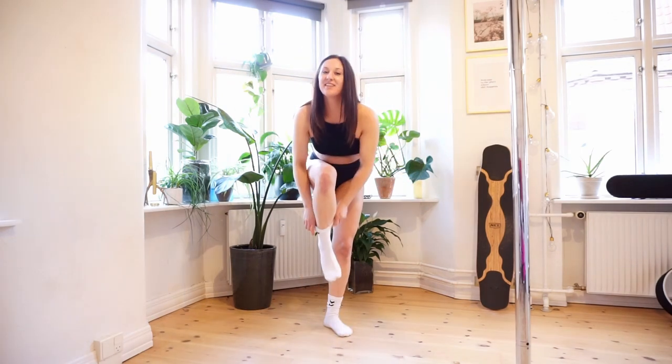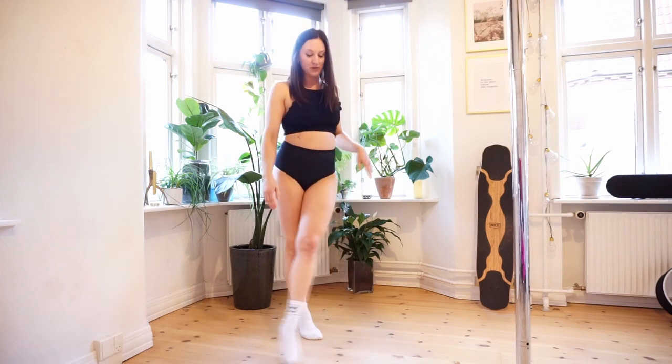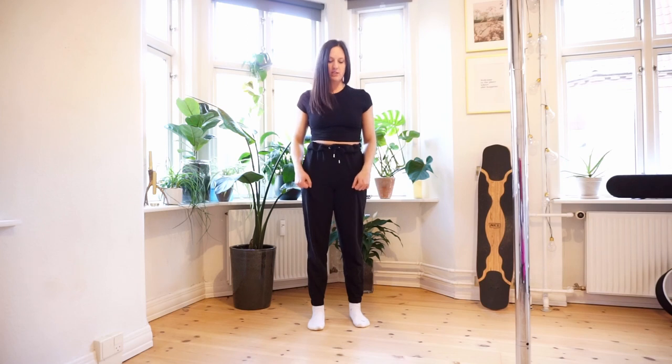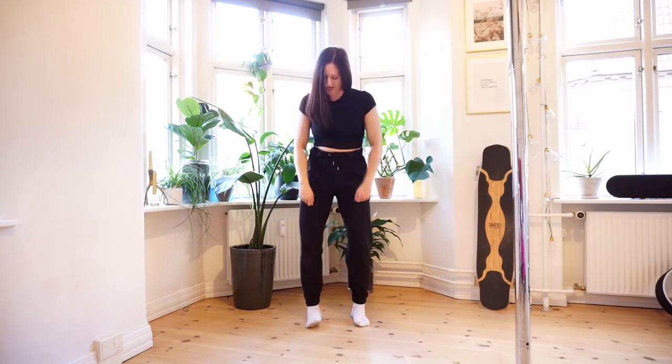I'm wearing socks. This is both because it can be a little cold and it's nice to be able to slide on the floor when you do your warm-up. And then on top of it all I'm wearing some sweatpants — it can also be yoga pants. I just wear sweatpants because they're easy to get on and off, especially if you use grip aid, because getting leggings on and off is a little annoying.